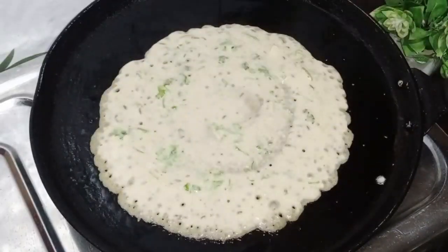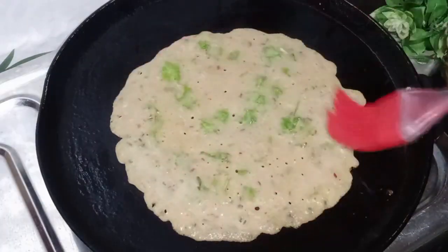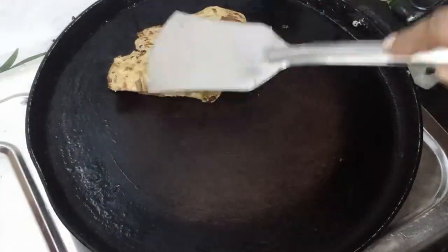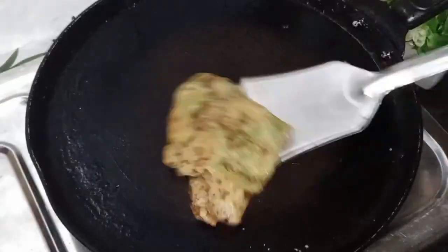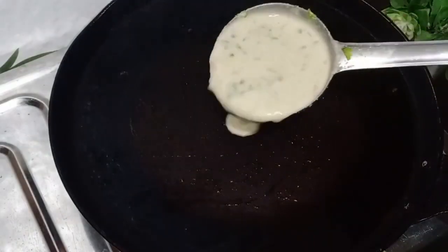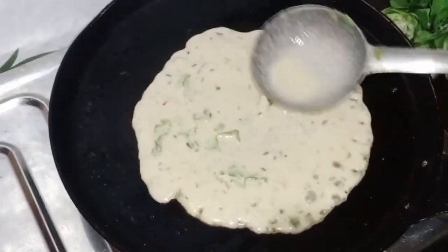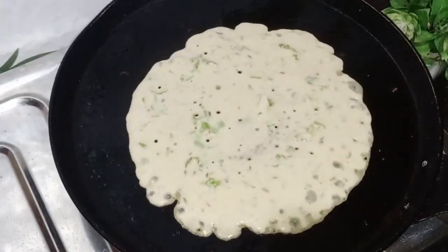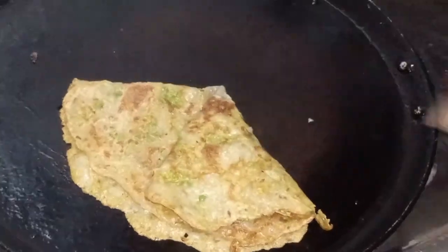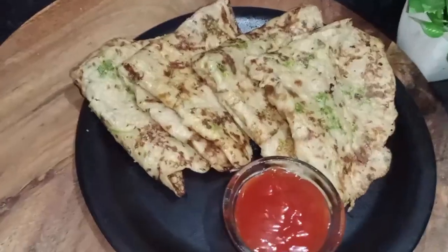This recipe will be very tasty. It will be a good flavor and you can eat it. It will cook until it is soft. Then we will add some oil on it and cook it well. After this, we will remove our other batch. We will mix it well and remove it.